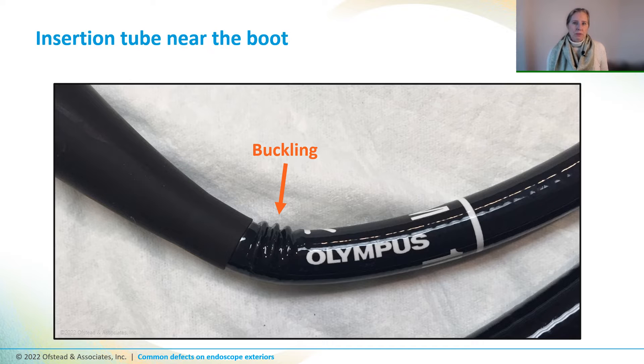Now let's take a look at some defects. This scope has buckling on the insertion tube right next to the boot junction where it connects to the control body. This defect is important because the scope can bend sharply and that could pinch fragile components that are inside there.